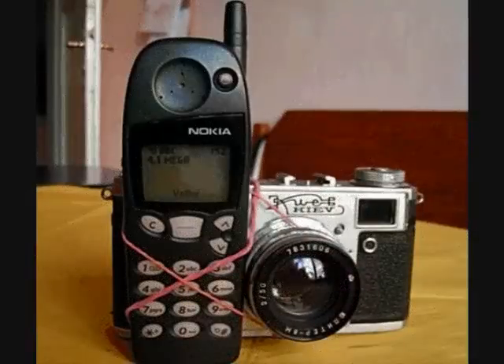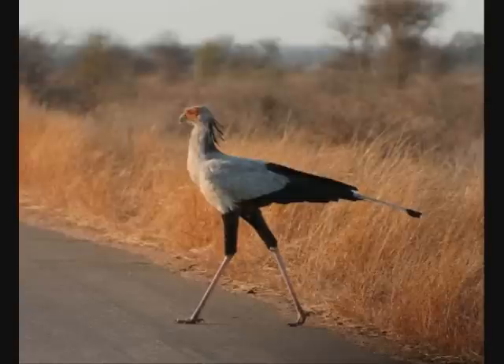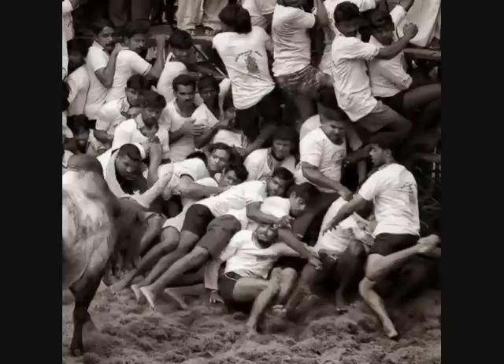You wanted to capture a picture of something amazing that you just saw in that perfect moment, and by the time you're done searching, unlocking, and launching the camera application, that moment is gone.